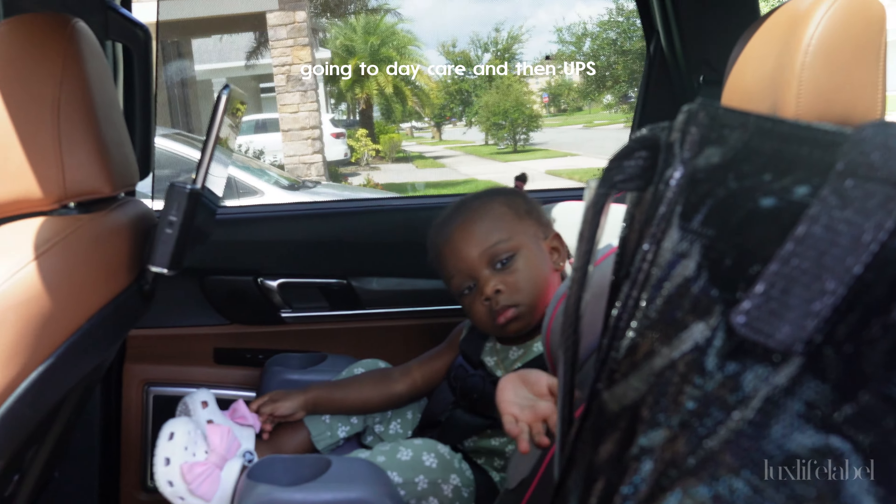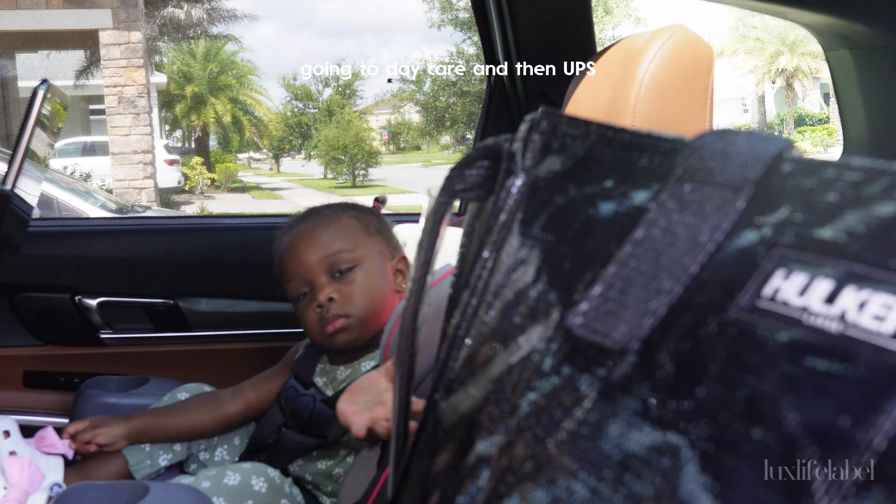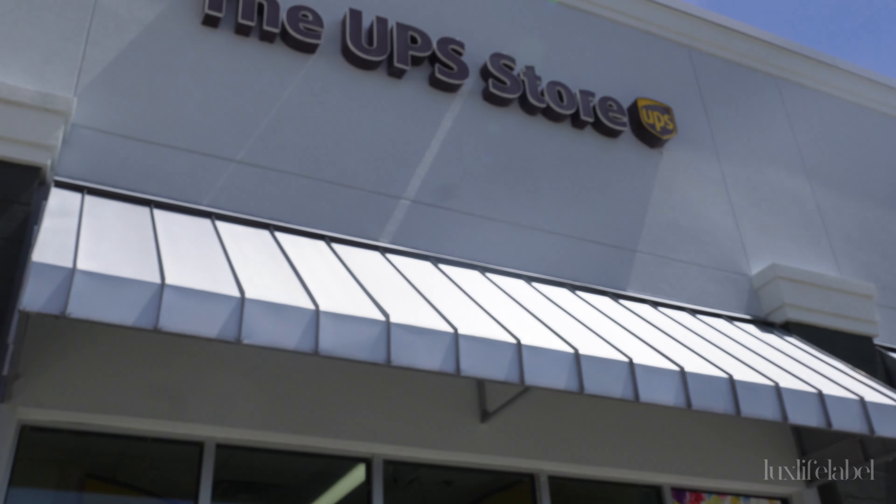Hey, baby girl. Just made it to the UPS store.